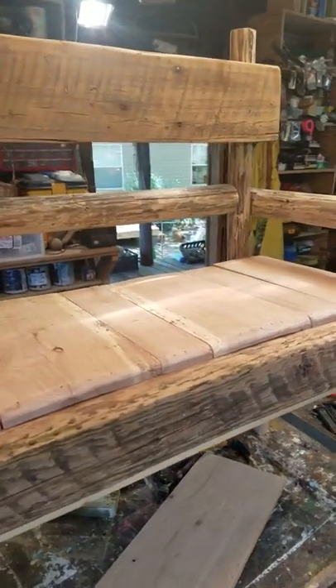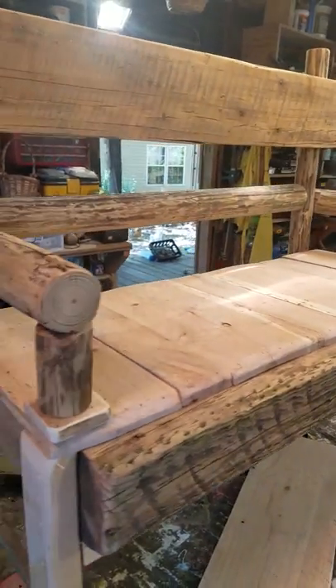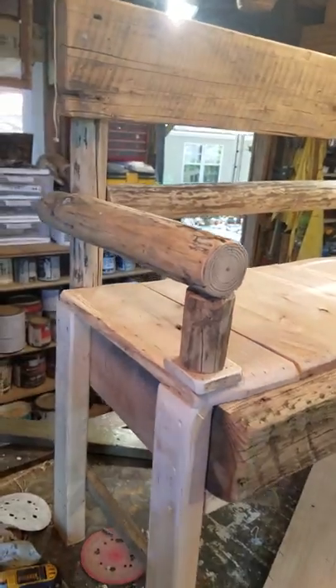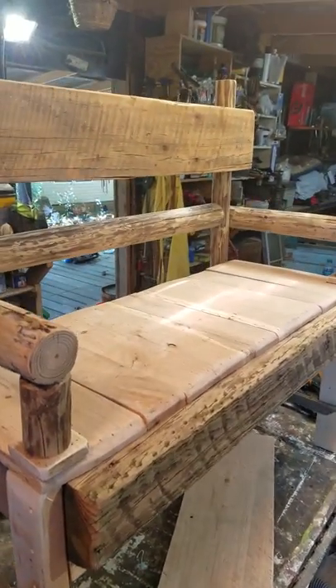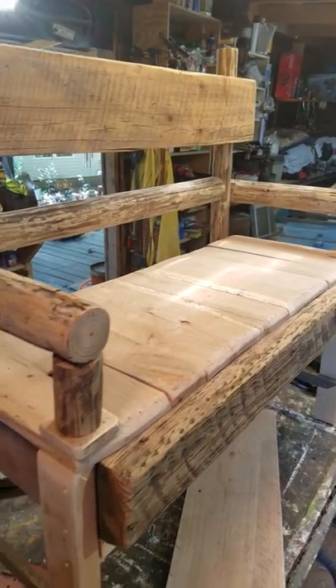Here we go. We're making our bench. We make these little garden benches every year, spring, summertime, to put your plants on, or you can sit on them.